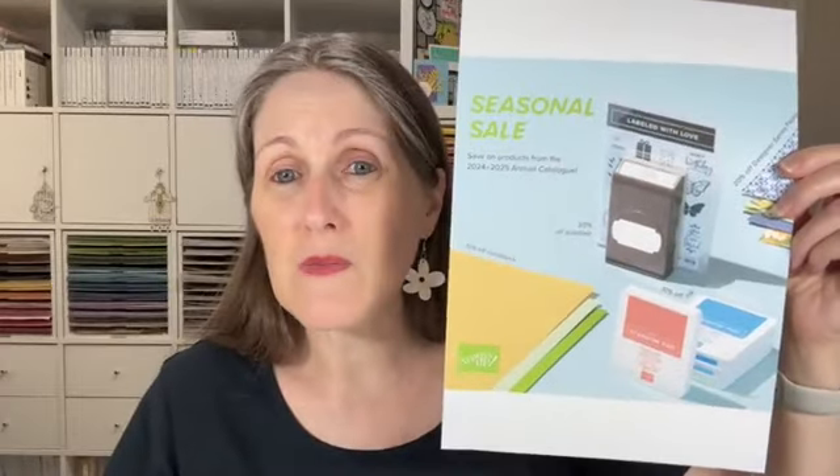There are going to be products from the annual catalog on special, which is super exciting. If you've got a wishlist or have had your eye on products waiting for a sale, now might be the time. The sale is from Wednesday the 13th to Friday the 15th of November. So from Wednesday the 13th to the 15th of November is when the special is going to be.